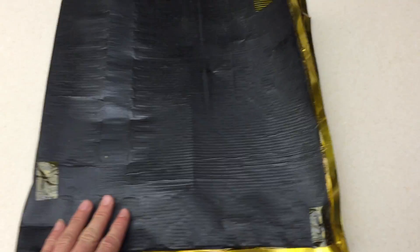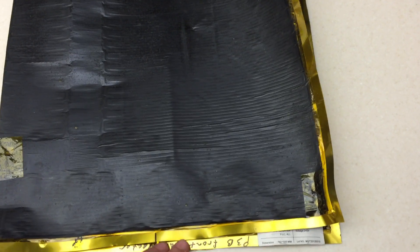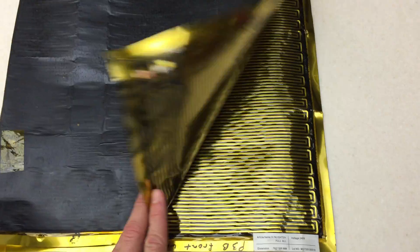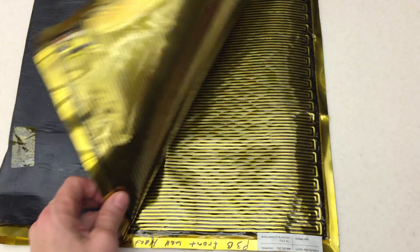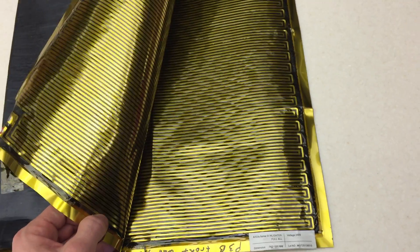Hey everybody, Alex from HealthHacksReview.com here, doing an analysis of the Sunlighten emitter that goes inside of the M-Pulse series, which is the series that produces far, mid, and near wavelength.